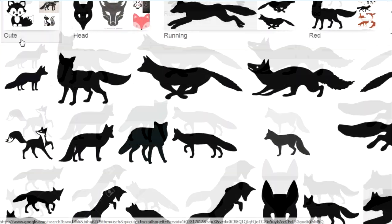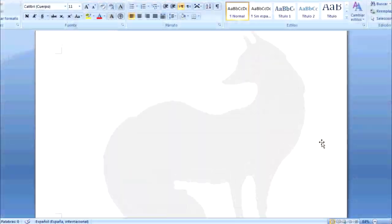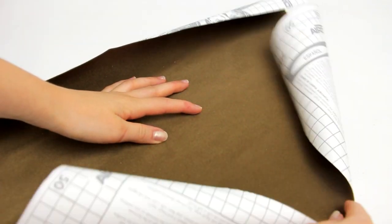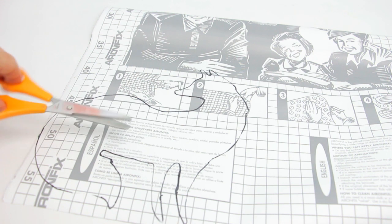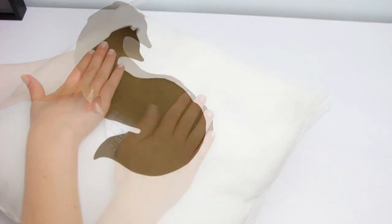The last idea is my favorite. You will need to find any silhouette you want — I chose a fox. Print it and cut it out. I will leave this image on my Tumblr page. Then take some velvet adhesive paper and draw the silhouette on the back, and cut it out. Finally, stick it to some plain pillow you have at home and that's it.